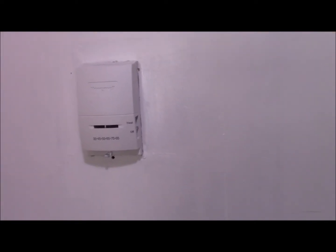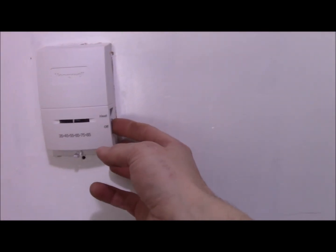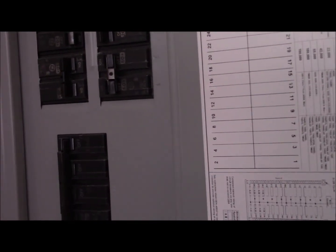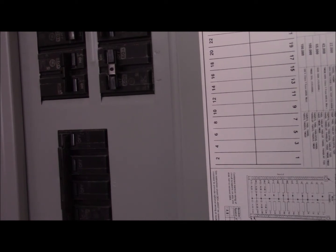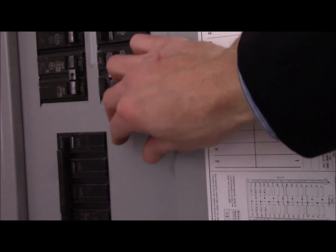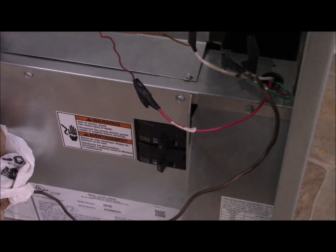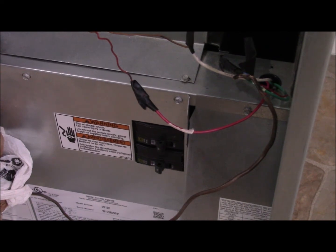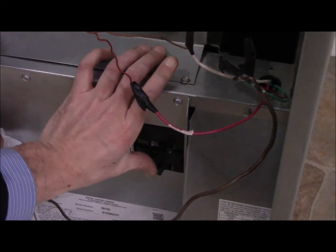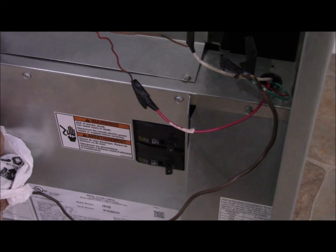We want to turn on the thermostat first because that's low voltage — 24 volts to the furnace — so hopefully nothing will blow up. These are the two circuit breakers, let's turn them back on. When you turn them on, make sure to listen — if you hear any explosions, turn them back off right away. No explosions, so far so good. The last circuit breaker goes from the box to the furnace — you can hear it making noise now, so obviously it's doing something.